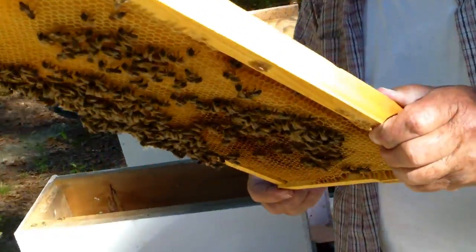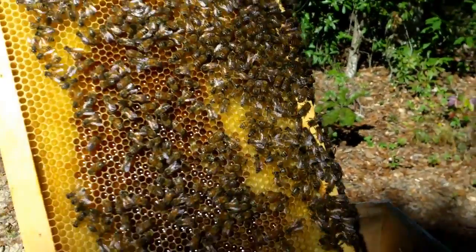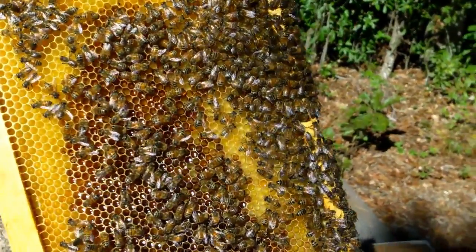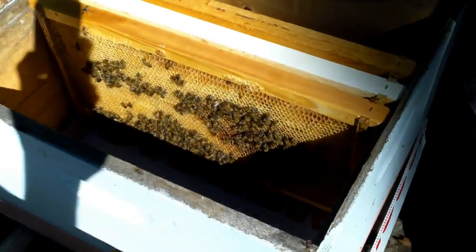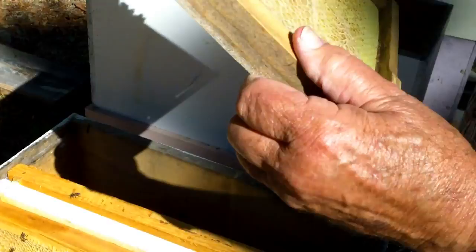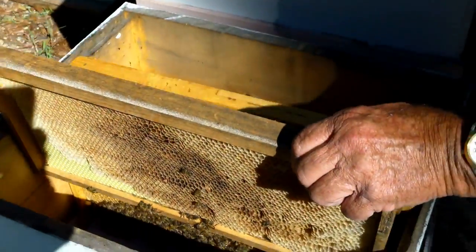Looking to see if there are any eggs in here, if the queen maybe is laying anything — I don't really expect to see it. That's a lot of nectar in there; a little bit, don't see anything there. One more frame here and then we'll pull the bottom box. Very little activity on this frame, but the bees are kind of quiet this morning, which is good.